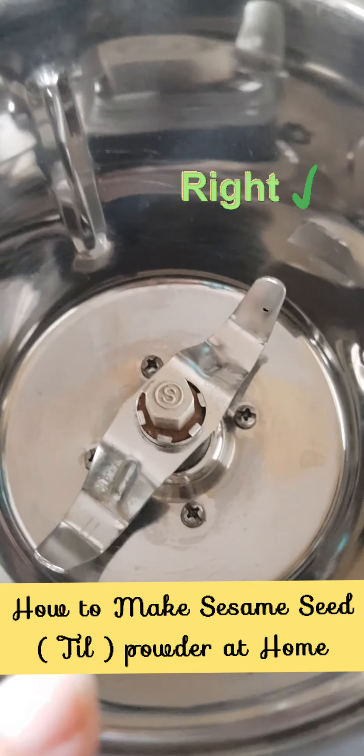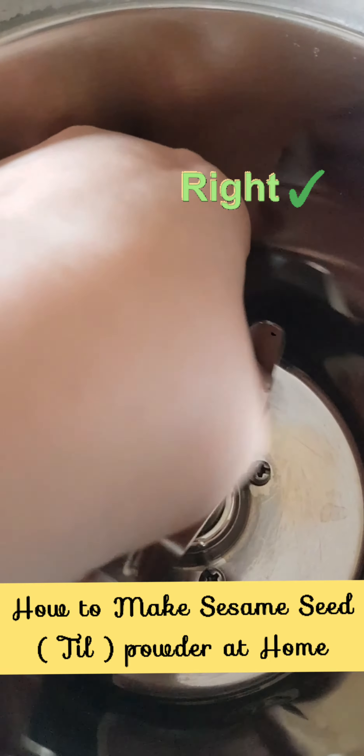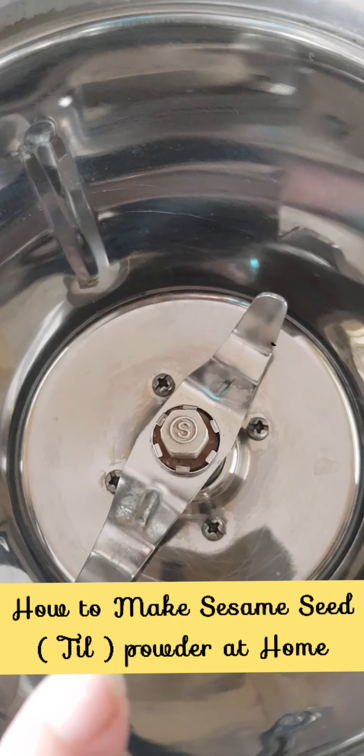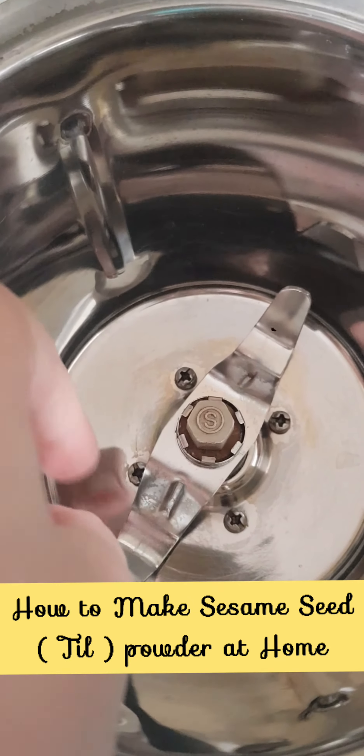You should use a jar like this, in which the blades are blunt. This is specifically for grinding masalas and does not have a sharp blade.